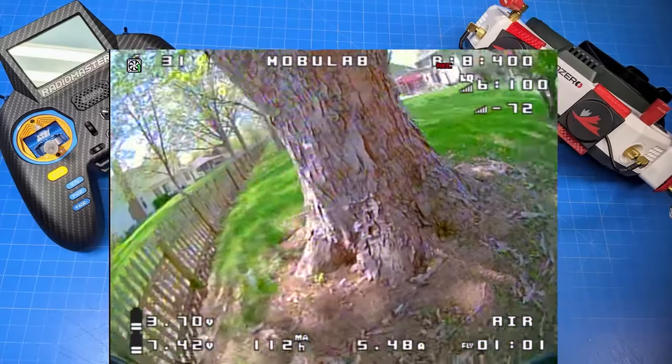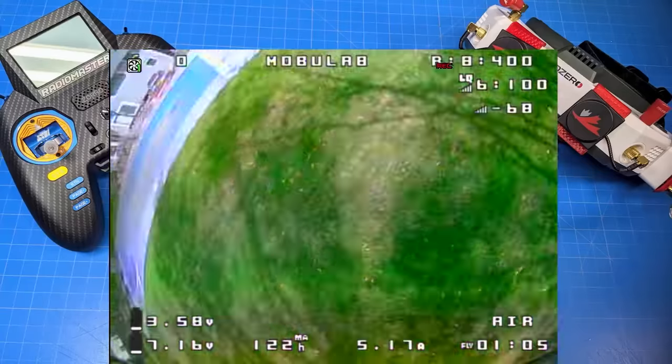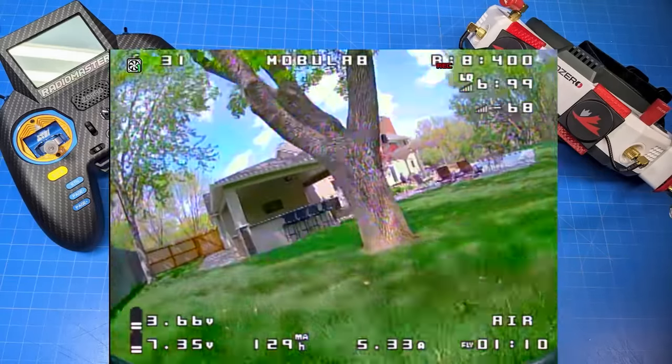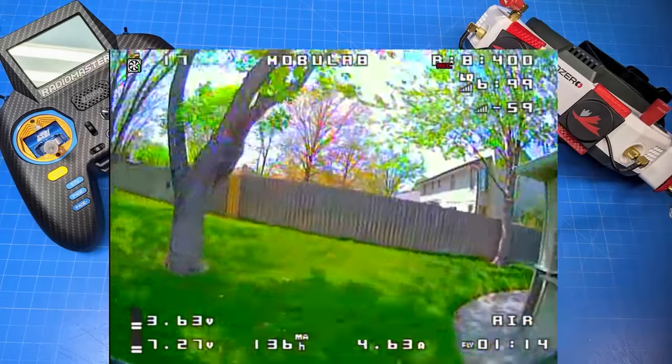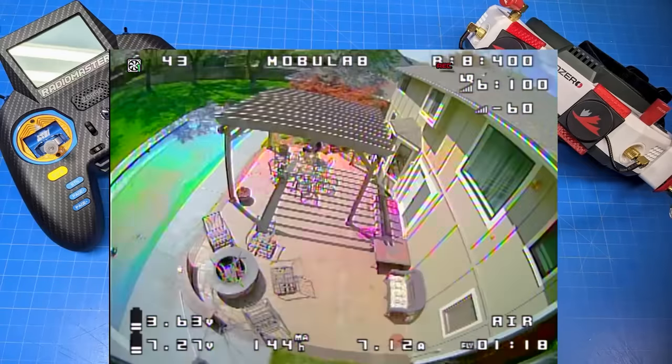If you're not familiar with the Baseline — basically all the hardware components outside of the frame — I'll link that review in the video description. You can watch that review with the same flight style and same person on the sticks, which you can see as I pass through some of these different areas.